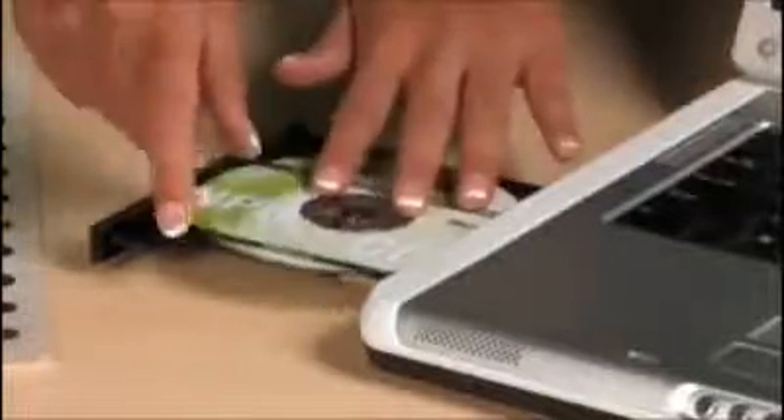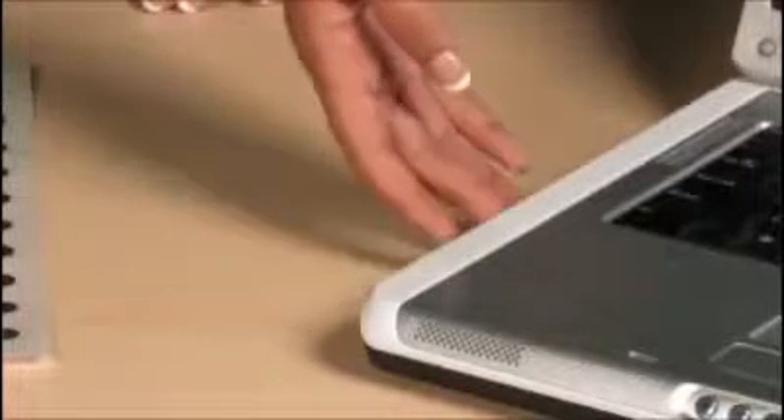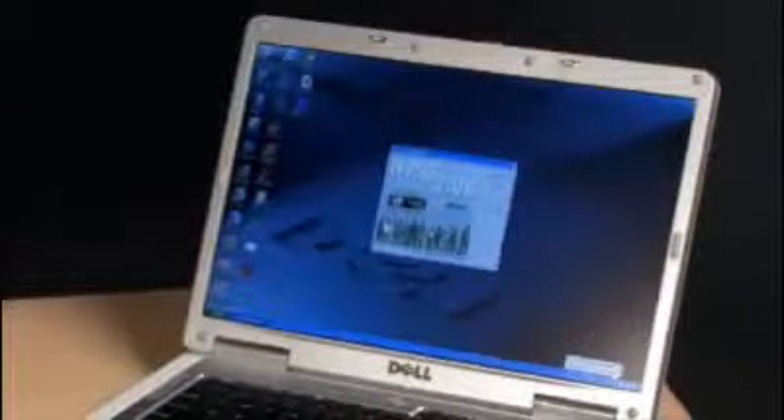Insert the CD and follow the easy instructions. Once the software is installed, the badge can be personalized instantly.